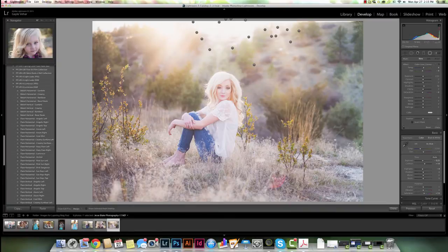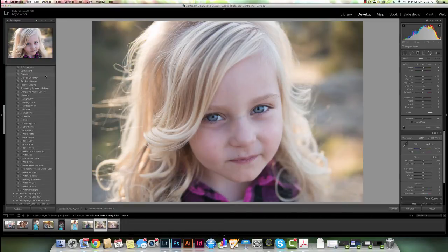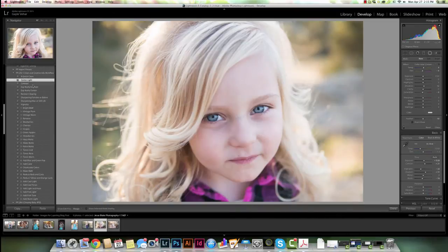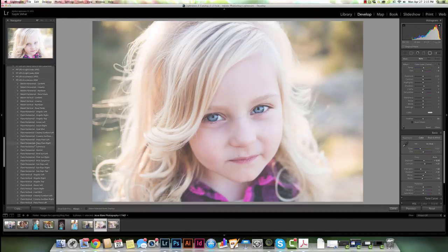Let's do one more. I'm going to come over and click on this girl — this is a really cute image. For this one I'm going to choose my Clean and Creative set and edit it kind of like I normally would. I'm going to click on Quick Clean, then Center Light, then come down here and choose the Hazy Matte preset. Then I'm going to go back down to my Luminous collection and find the Flare Horizontal Orchid and click on that.